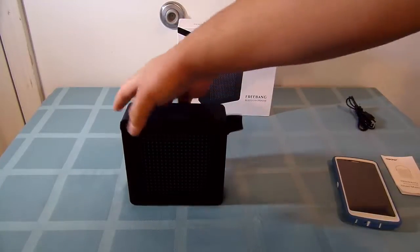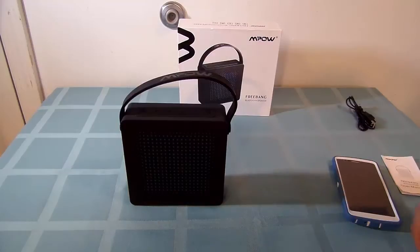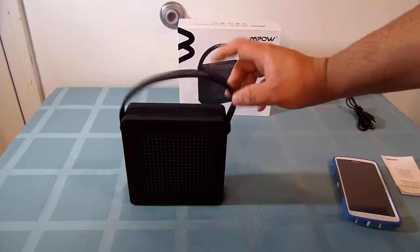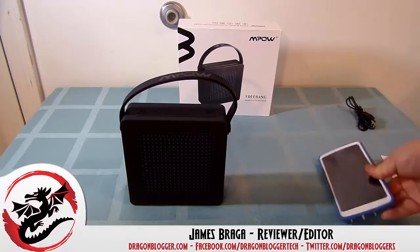It should have a good battery life — I would suggest probably a few hours of straight playtime, which is perfect. I'm pretty sure you could probably charge your cell phone off this probably at least four times, maybe not, having not gotten to that much testing. But thanks for checking out the MPOW unboxing and how to connect up to your device and how it works. Thank you.